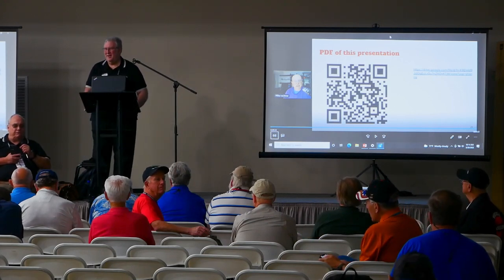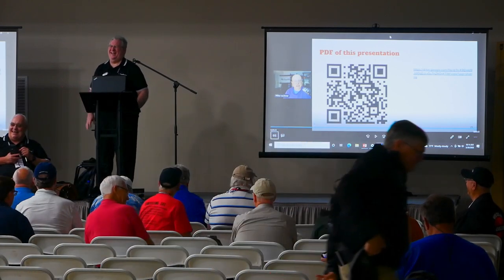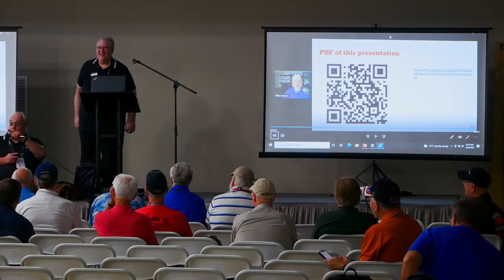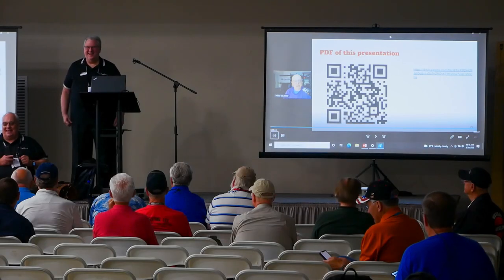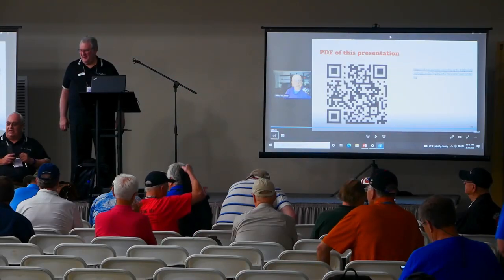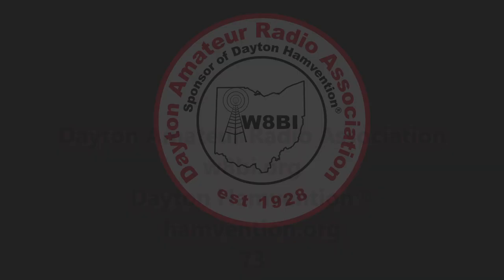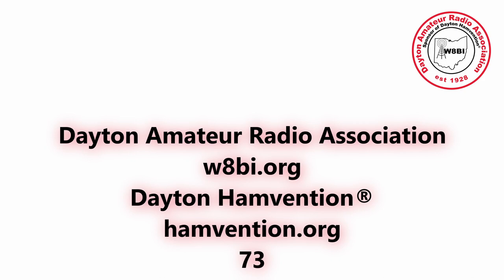Thank you all very much. Have a wonderful show — nice to see you all. 73.